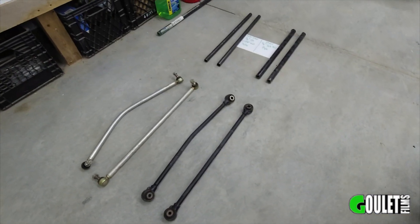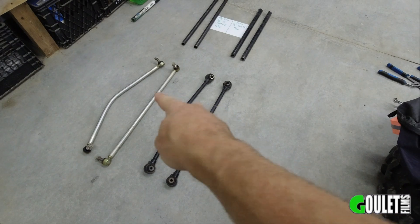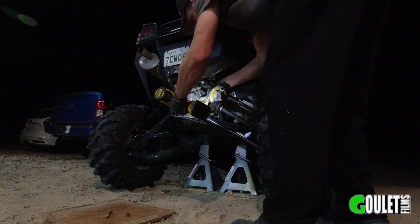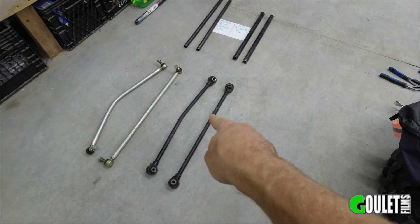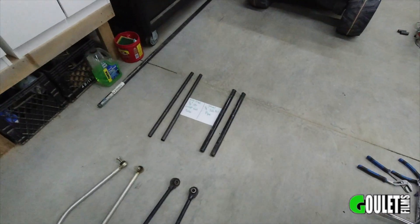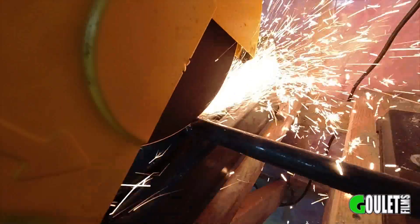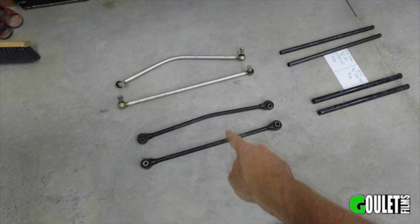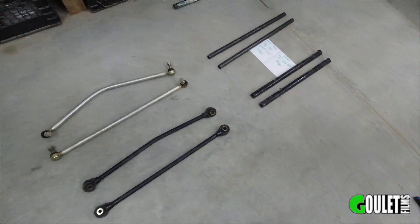Welcome back to the channel. Today we're doing a bit of beefing up to the Wildcats so this doesn't happen again. Last night we worked on the Wildcat, took some parts off — lower radius rods and the front tie rods — and then we also cut some steel. We're going to use this steel right here to reinforce these parts right here. Let me walk you guys through this plan.